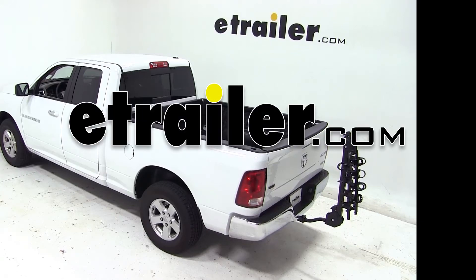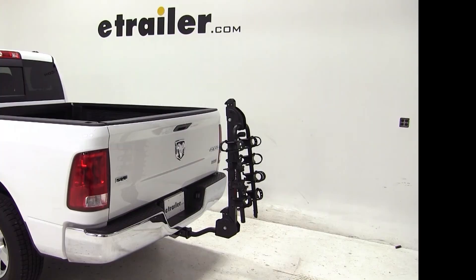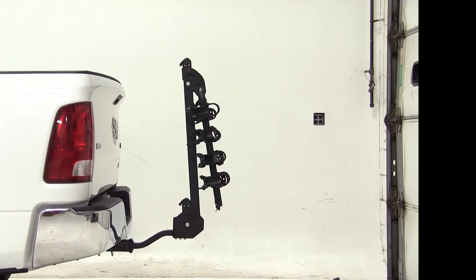Today on our 2012 Dodge Ram 1500 we'll be test fitting the Swagman Titan IV bike carrier, part number S63410. With our vehicle equipped with a 2-inch hitch, we've already installed our adapter sleeves, so we're ready to go ahead and fit it to the vehicle.